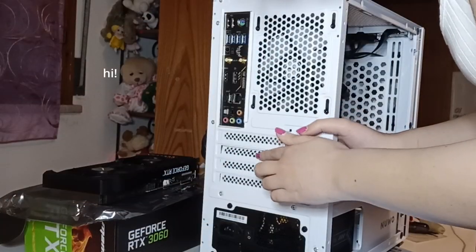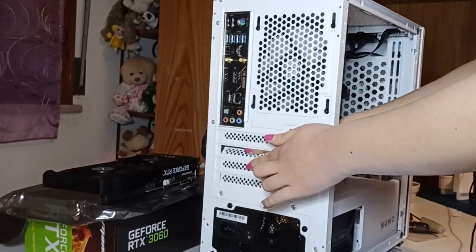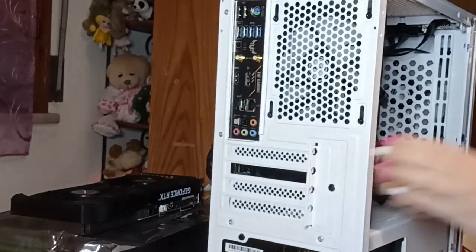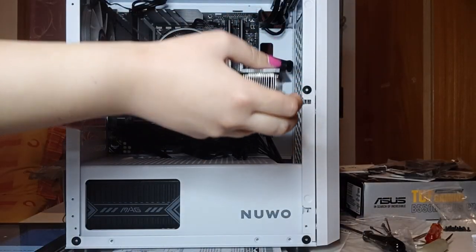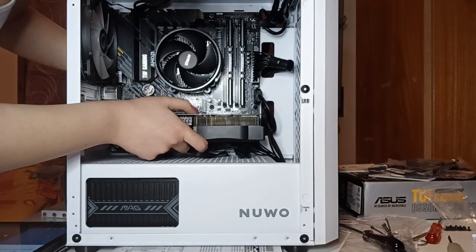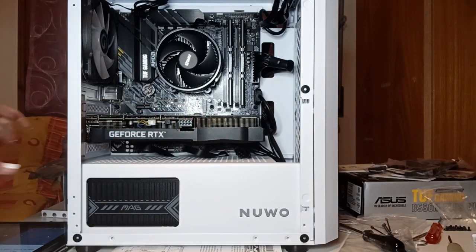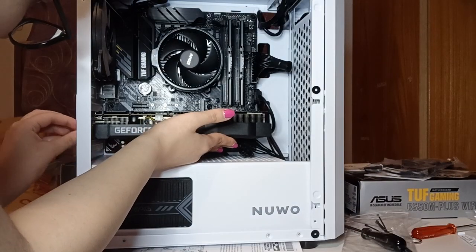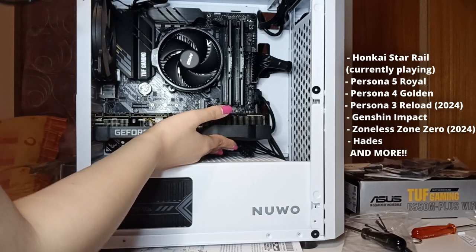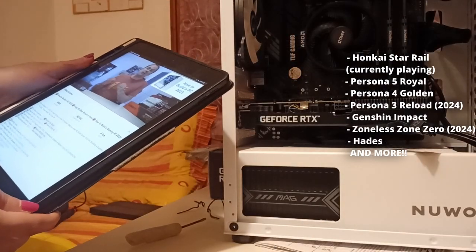I am a few months into using this build, and I can proudly report it works like a dream. I tried editing with my old laptop and ended up almost crying in frustration. I thought I hated editing, but it turns out I just didn't have the right tools. Now I can do basically anything with no issues, so here's a list of games I'll be playing in the future. Please do consider subscribing if you're interested, and suggest more PC games for me to play if you feel like it.